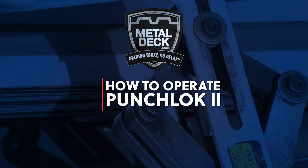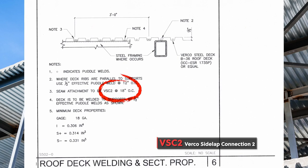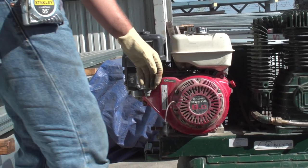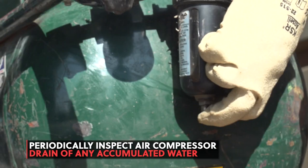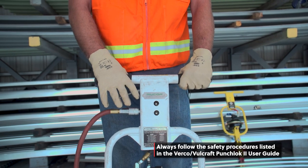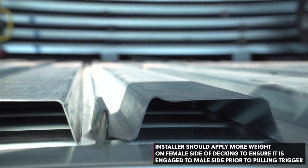How to operate the Punch Lock 2 tool. Before starting, check the plans for the proper side lap attachment spacing on your job. A punch lock attachment will often be referred to as BSC2. Attach one end of the air hose to the Punch Lock 2 tool and the other end to your compressor. Start the compressor and wait for the pressure to reach the correct PSI setting. Make sure the air compressor is properly drained of any accumulated water. Hold the tool in the upright position, put the jaws over the side lap, then pull the trigger. You will hear a clicking sound when it's done. Installers should always apply more body weight to the female side lap than the male side lap before pulling the trigger.